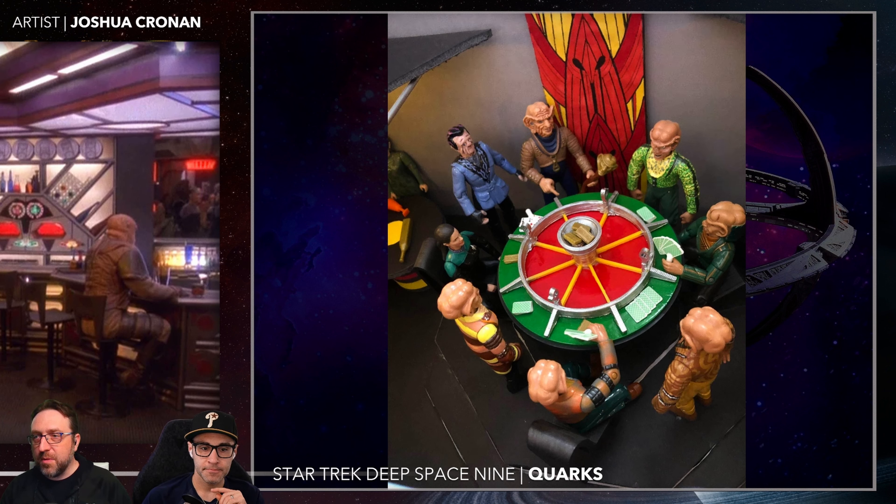Morn gets more than any other character on the show — it's amazing. You might wake up in the morning and find yourself in the infirmary in need of some antibiotics, maybe some anti-microbial cream or some sort of remedy. And here we are in the infirmary.